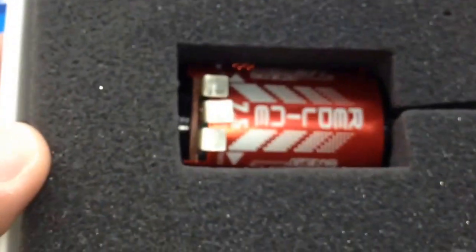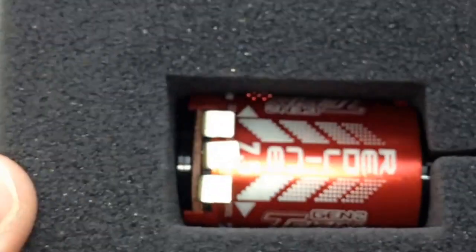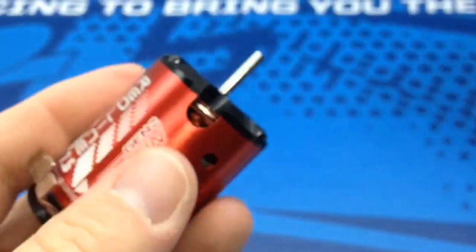So let's take a look at what you get inside as I crack this thing open. It comes in this kind of hermetically sealed, vaulted foam case right here where I have to pluck this thing out. And this thing has some weight to it.